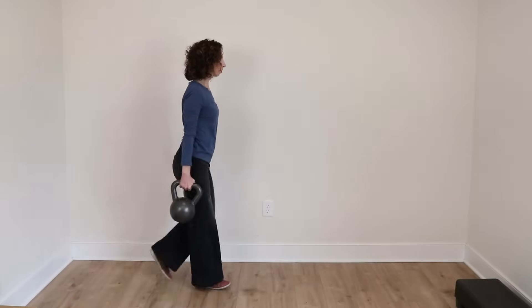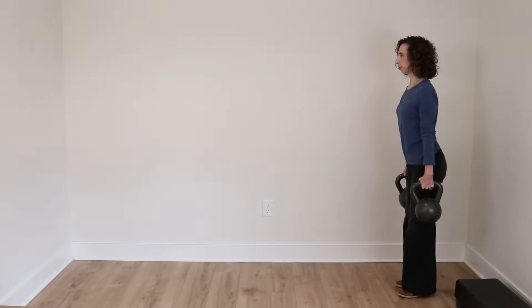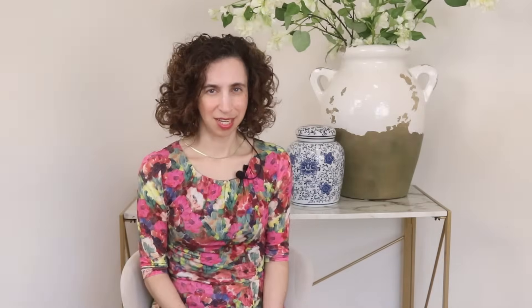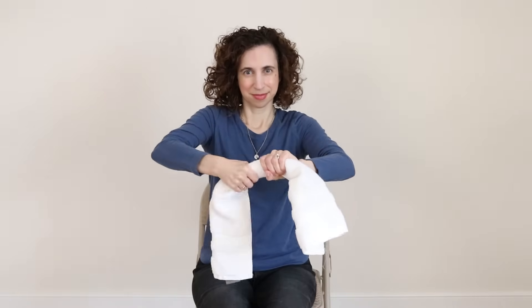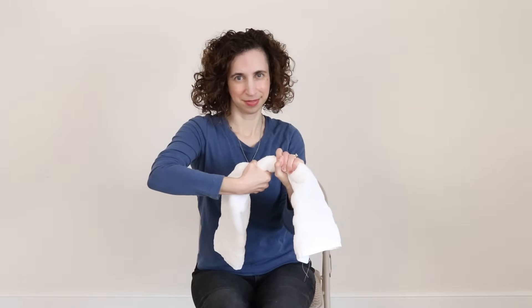The second grip test is the carry test. Grab either a pair of grocery bags that are full of stuff, or maybe a pair of dumbbells, and see if you can carry them for at least 30 seconds without your grip giving out. This mimics real-life grip demands, and it's also a great way to strengthen your grip at the same time. Third up is the towel twist — take a dry towel and twist it as tightly as you can, like you're wringing out water. Feel the muscles in your forearms working; that's your grip strength in action. Which one of these tests did you pick to try out? Share in the comments how it went.